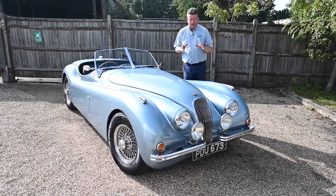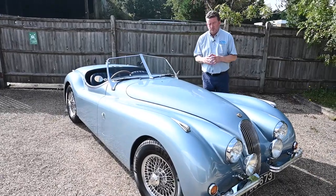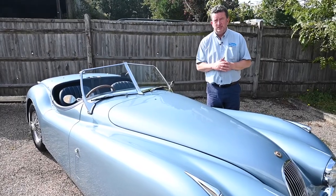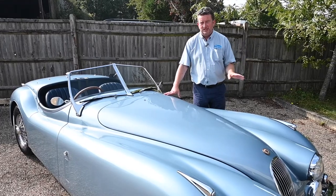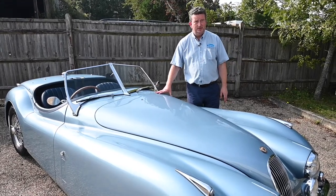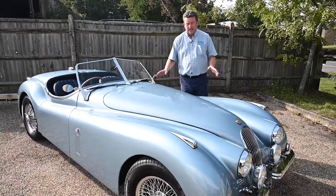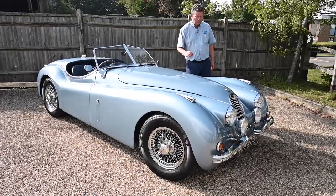The previous owner - I actually bought a speedster off him, one of ours, which he built about five years ago. Absolutely beautiful car and his attention to detail was superb. This car was sitting in his garage and I said if you ever decide to move it on, please let me know. He's now got to that point where he doesn't use it a great deal and has decided it's time for it to go. He's a proper engineer and his attention to detail all around this car is absolutely superb.